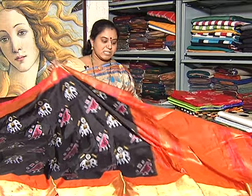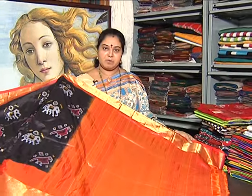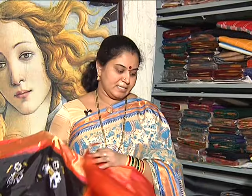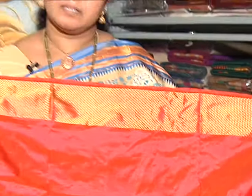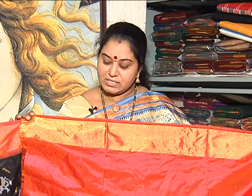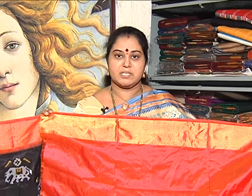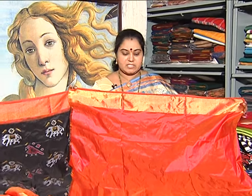This is an orange color saree with kangoura weaving. The blouse is a contrast color — orange color. This is a complete contrast color combination. We also have two sides of the border with different color combinations.